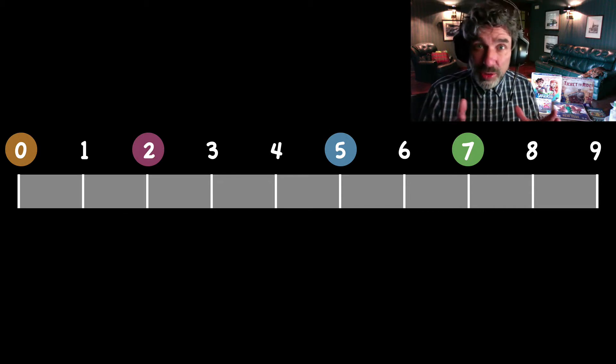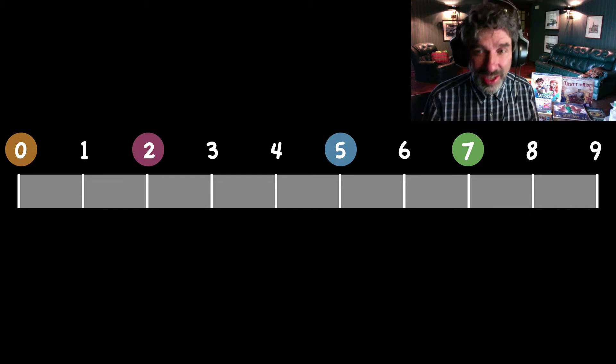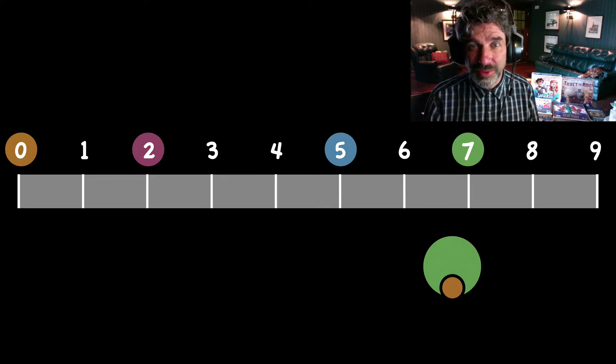Well, we're going to subtract them in all possible pairings. So first of all, the students get to do seven minus zero — you can see the color code there — seven minus zero, and that's seven.